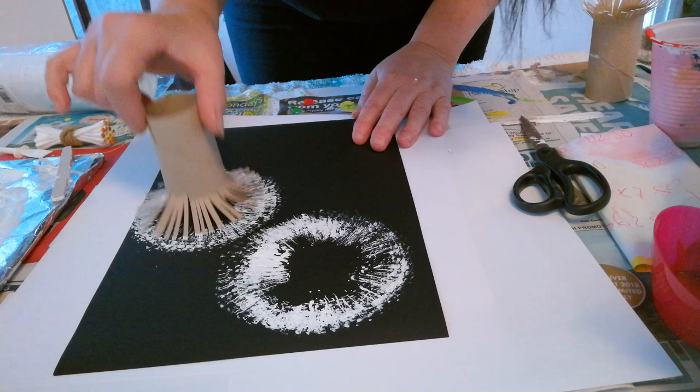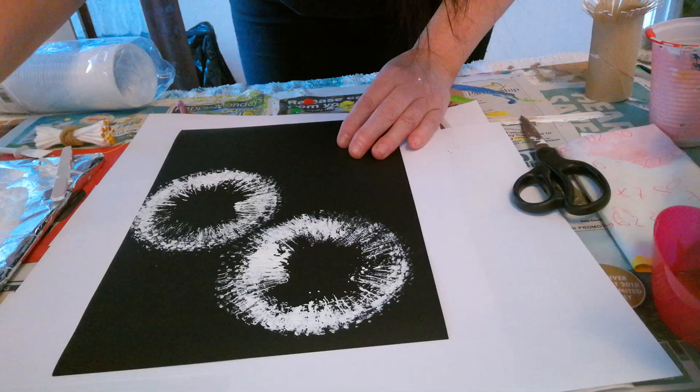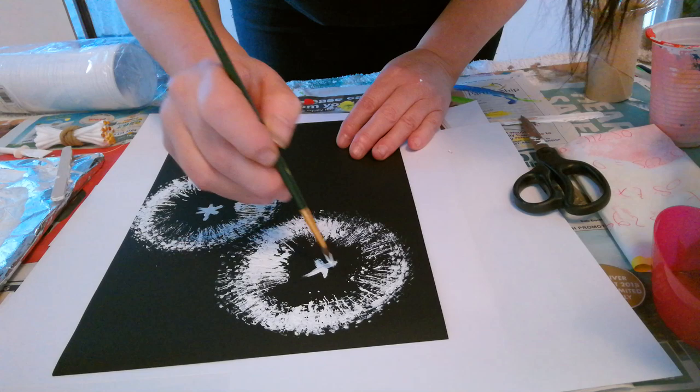Then I'm going to take my fine paintbrush and just slightly dip it into the paint. I'm going to make a little cross in each of the dandelion heads, like this.